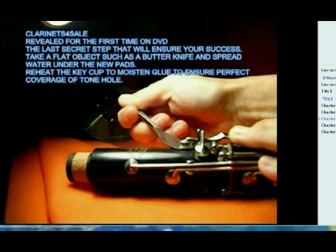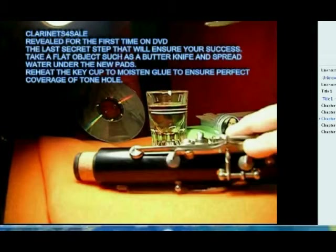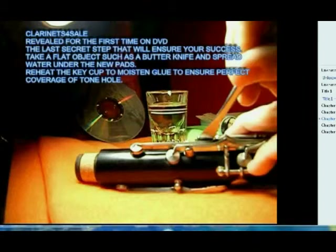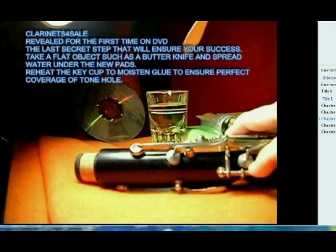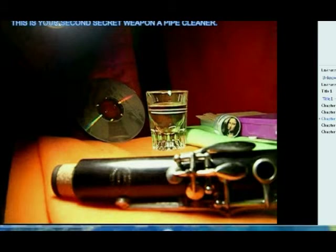The next step is to pierce the side of the pad with a pin. After we put the key back on, we take our pad level — which is the wooden stick in your kit — and we put water under the key.